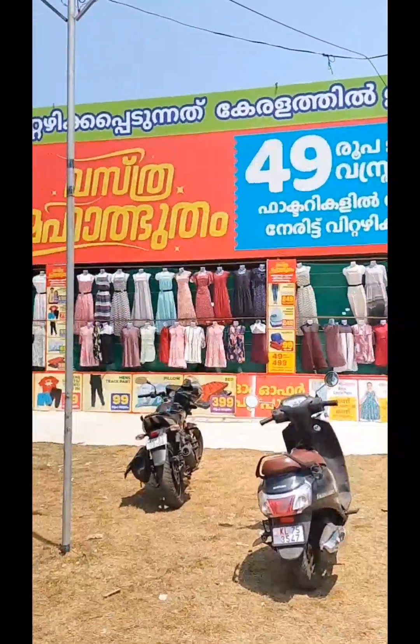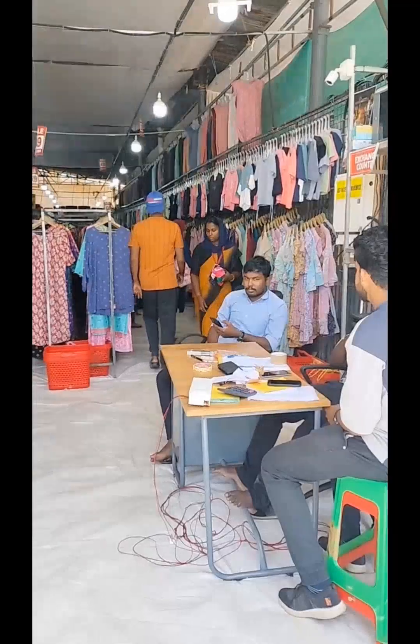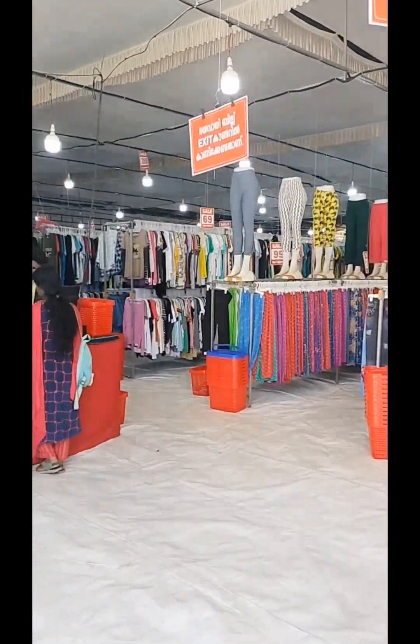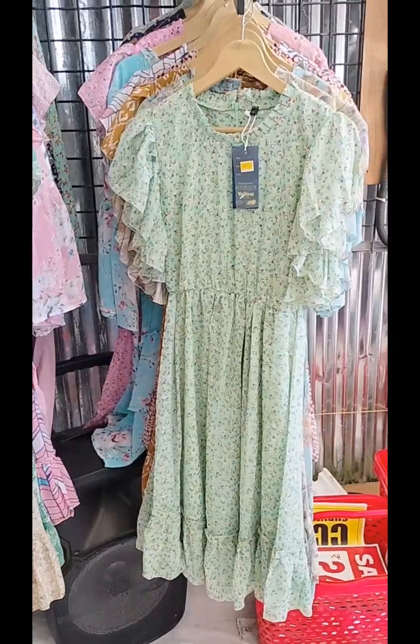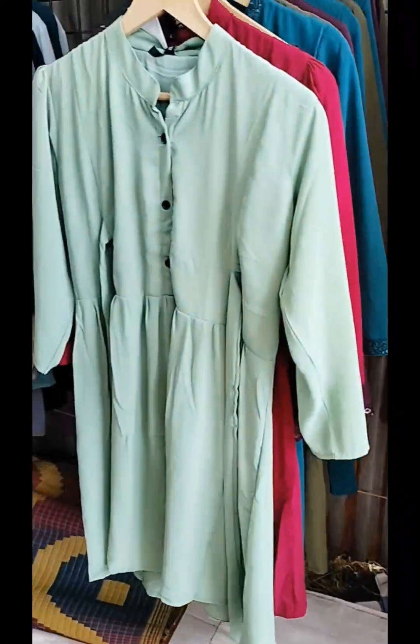Hello everyone, welcome to the Javakadu and Vastra Mahal. We are going to go to the Javakadu and we are going to have a great collection.